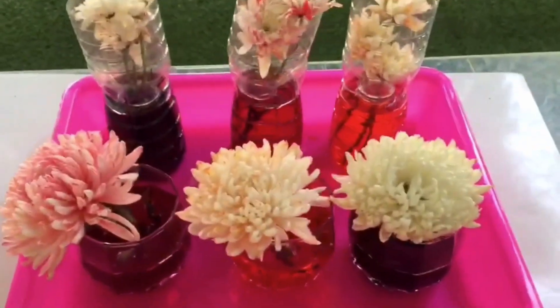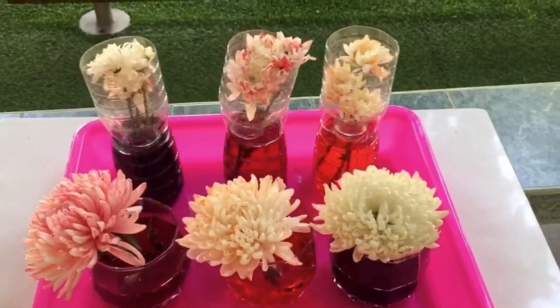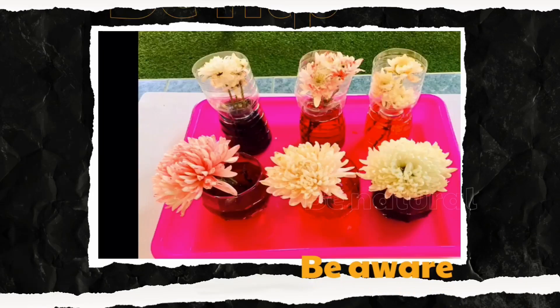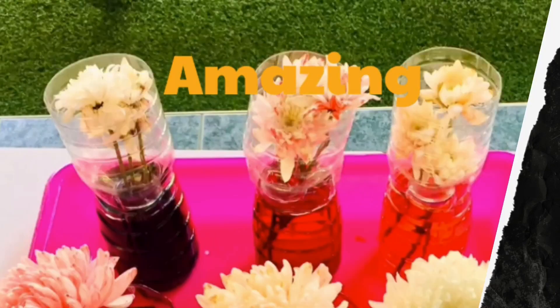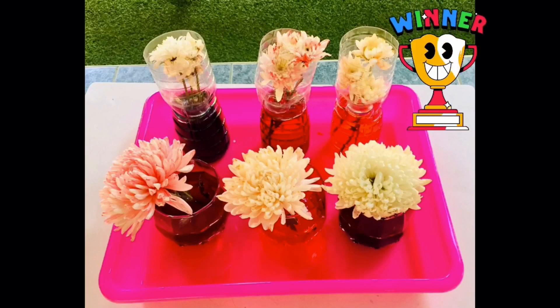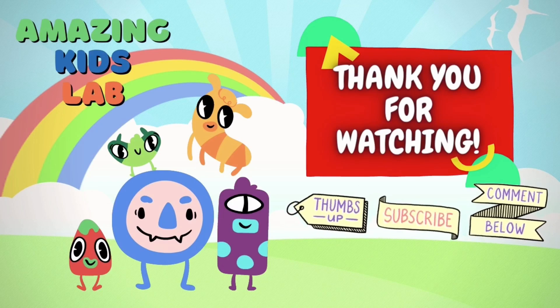So kids, you can also do this at home. If you want to do this, surely you can. Thank you for watching. Don't forget to thumbs up and subscribe. Bye bye!